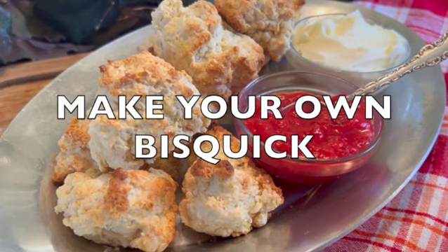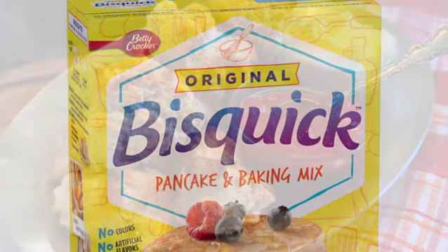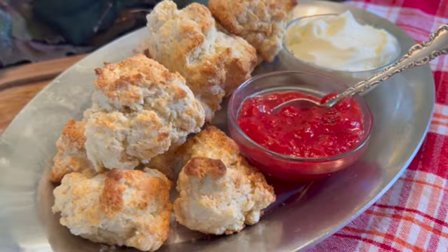Most of us grew up with the familiar yellow box of Bisquick in the pantry. Did you know that you can make your own for a fraction of the cost? This recipe for Bisquick comes together in minutes and can be used in any recipe that calls for Bisquick or all-purpose baking mix.